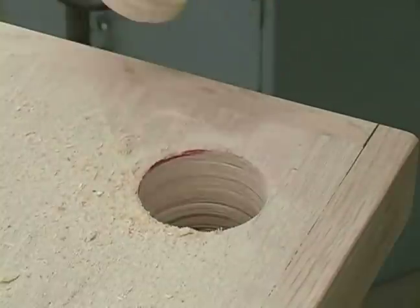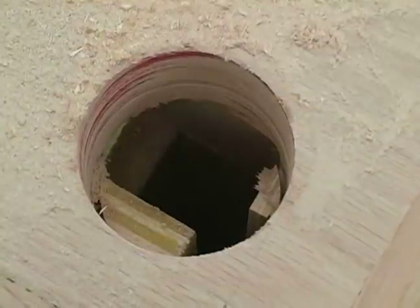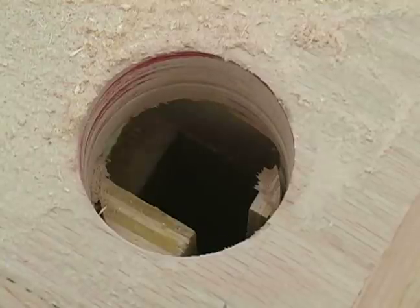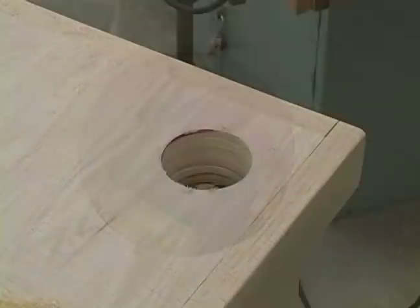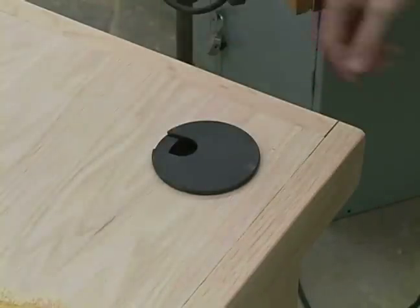Once finished, we can pull the rest of that piece out. Now, we have a hole that gives us access to the hollow leg. If we stick that grommet in place, it makes it look pretty nice.